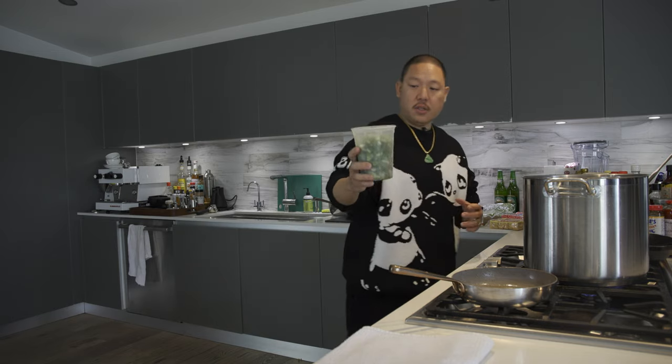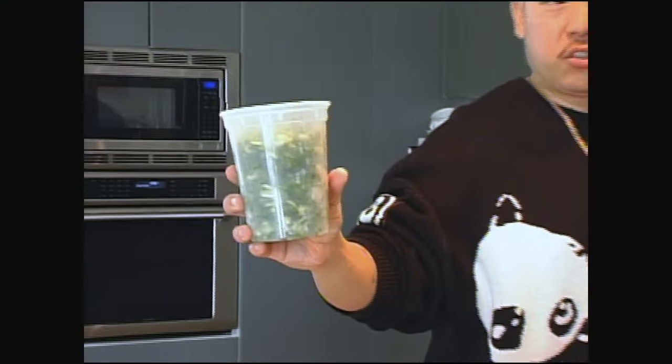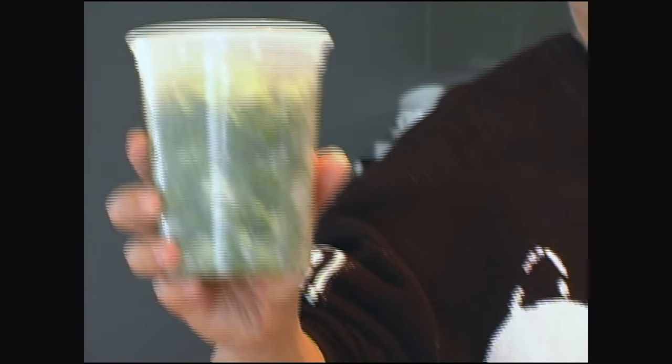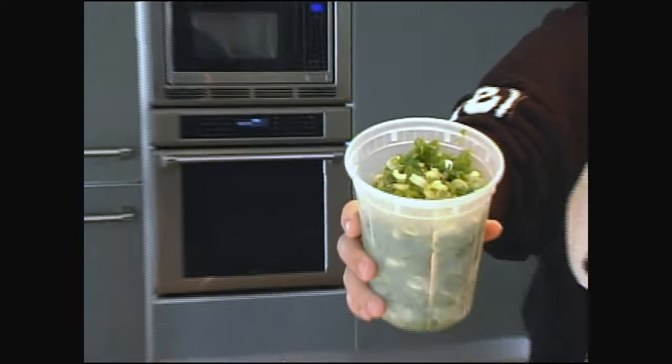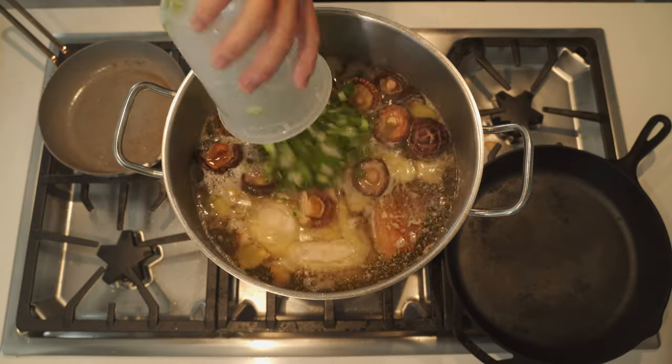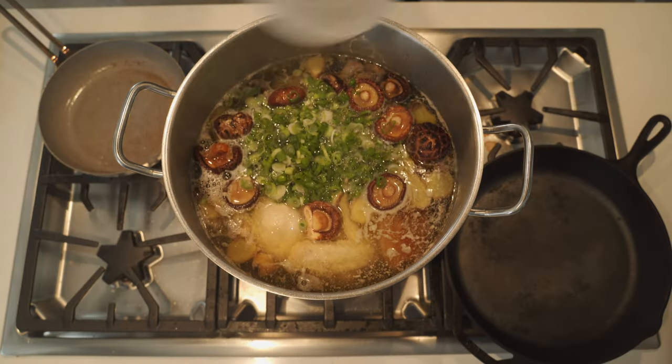The next thing that goes in is two bunches of scallions. A lot of times in Chinese soup they chop them really rough in big segments because some people like to eat large segments of scallions. I prefer a smaller chopped scallion, so I chop them — two bunches, goes in.